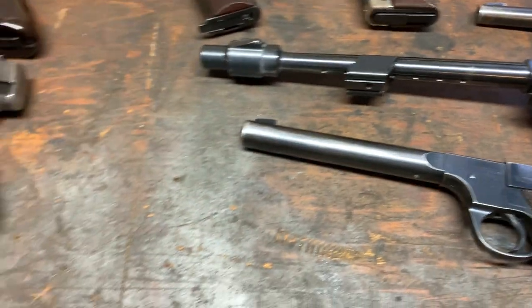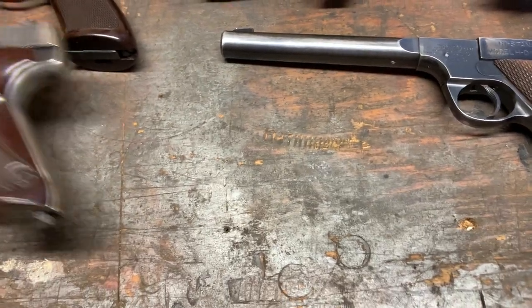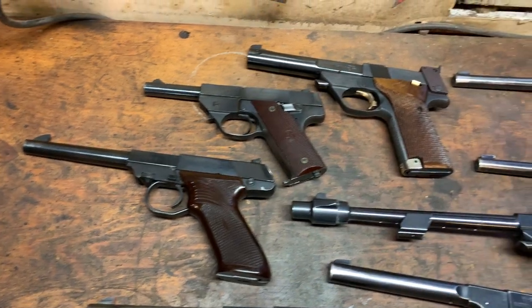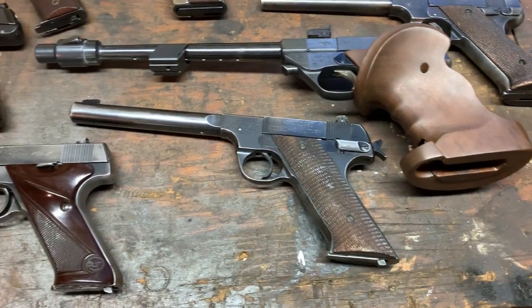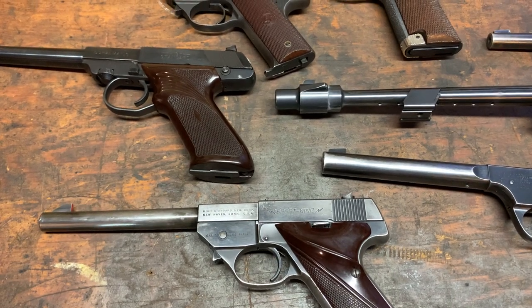So that's my modest little High Standard collection at this point. I'll give you one little run-around again here. Hope y'all enjoy this — they're a heck of a lot of fun to shoot. All right, thanks, bye.